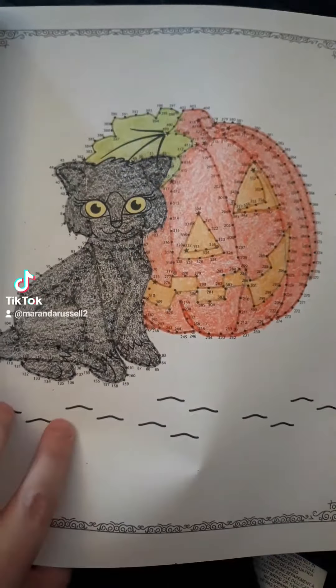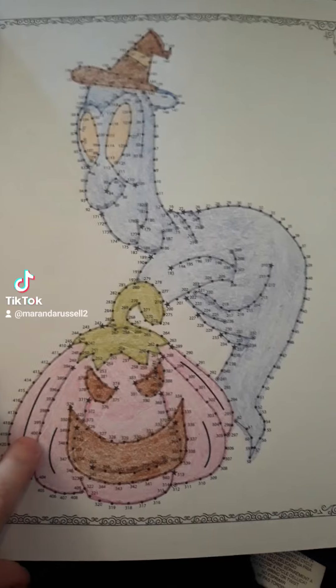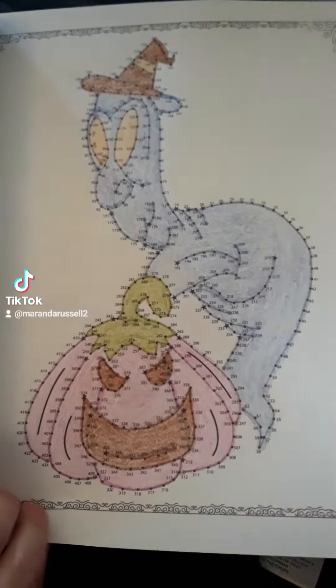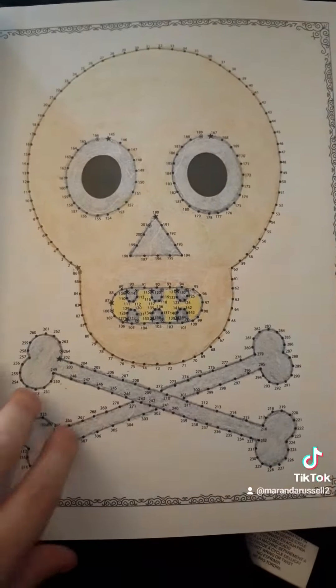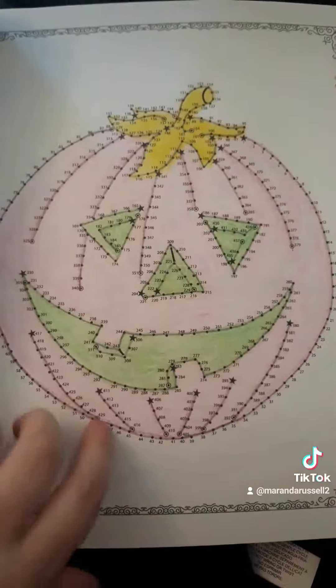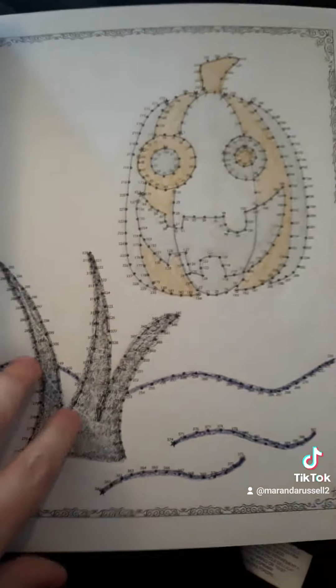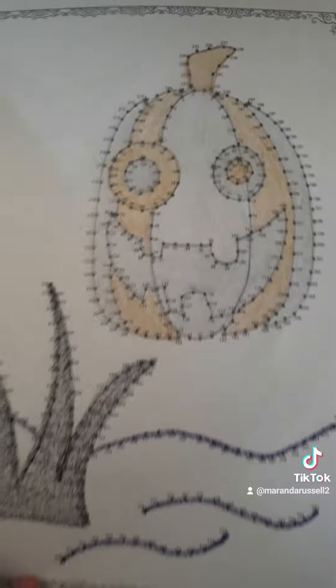I love kitty cats so anything with kitty cats is cool. This one reminded me a lot of one of the ghosts from the Casper movie. And then I love this one. This one kind of reminds me of a steampunk looking pumpkin, so I like that one a lot, how it turned out.